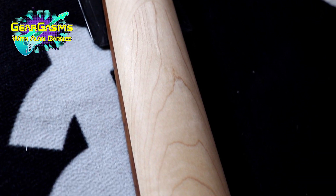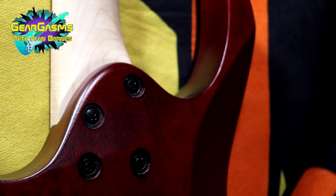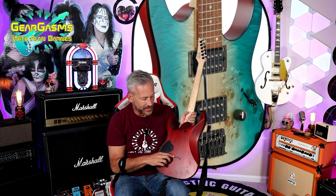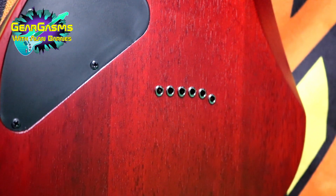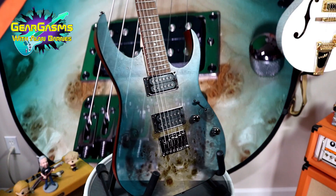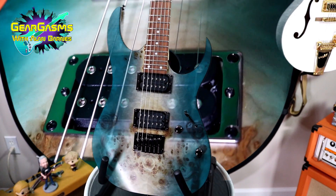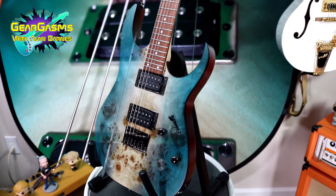Six Ibanez tuners. Looking at the back, that super smooth sculpted heel. On the back, you might notice that the strings are not in a line — as it goes over to the low E, it starts to curve. When I first saw that I thought there was a factory defect, but I think what they're doing is actually making that scale just a little bit longer on the E string, because their intention is people are going to take it and they're going to chug on it. And they're probably not wrong.